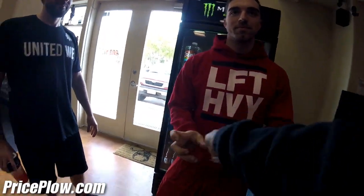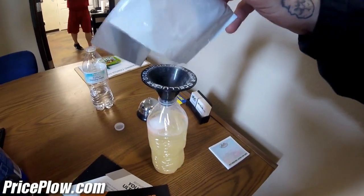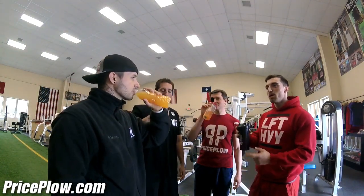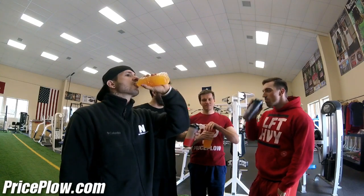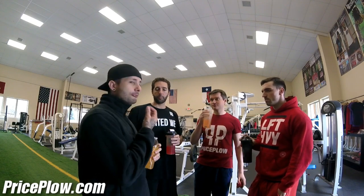This one is definitely orange mango. CJ's going with the strawberry watermelon using a water bottle and a Cellucor funnel that was just cleaned out. Let's mix these up and taste them. That's a strong flavor — you could easily add a lot more water. It's potent, and I'm already getting the C4 lip tingle.